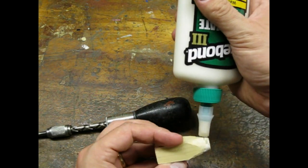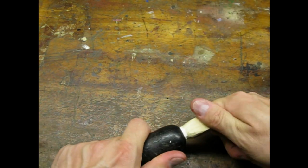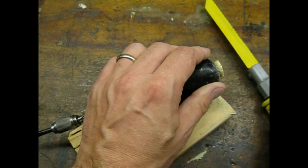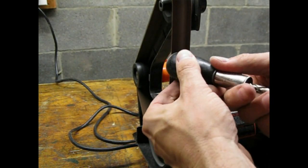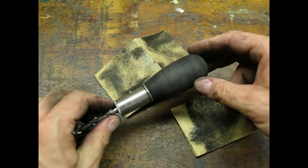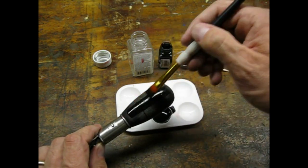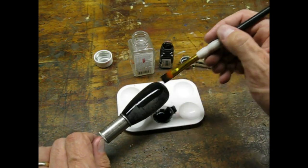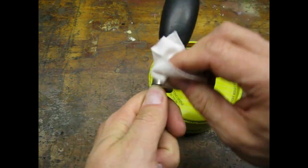Now that the screwdriver was back together, I could focus on repairing the handle. I decided to use flat black enamel for the handle, then used paste wax to give the flat black paint a satin gloss.